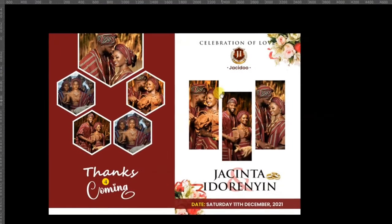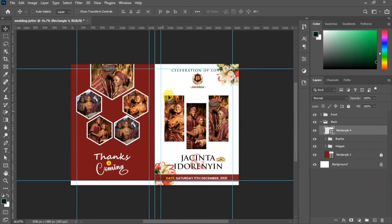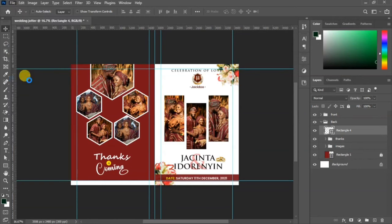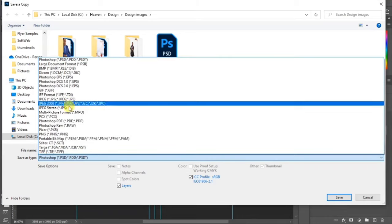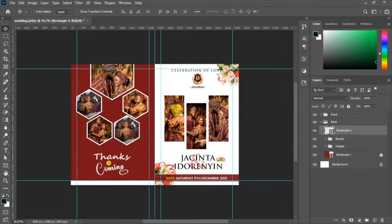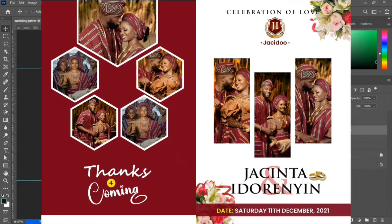View the design on full screen — it looks cool and lovely! Like this video and subscribe to the channel. When you are ready to print, convert the document to CMYK and save it as a PDF. Thanks for watching and we'll see you in the next video.